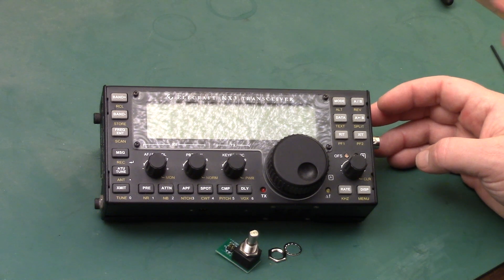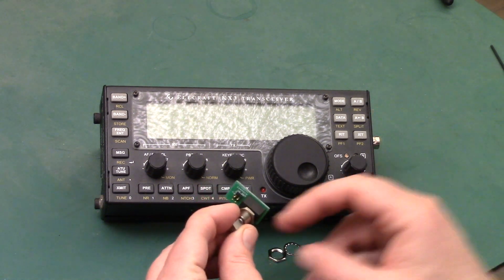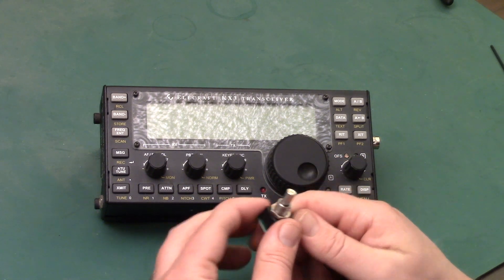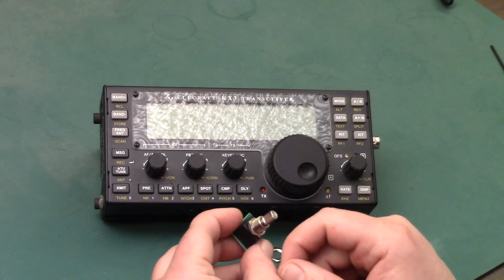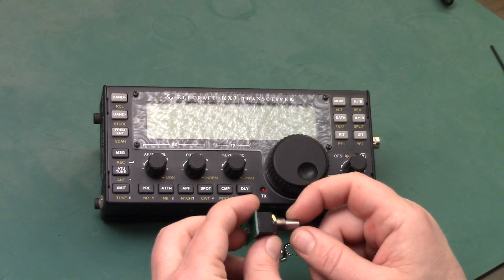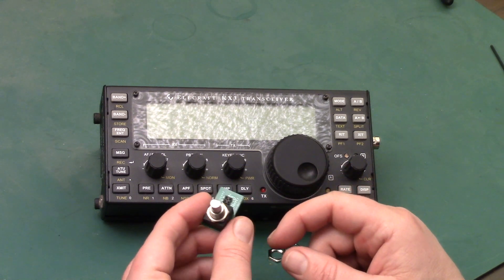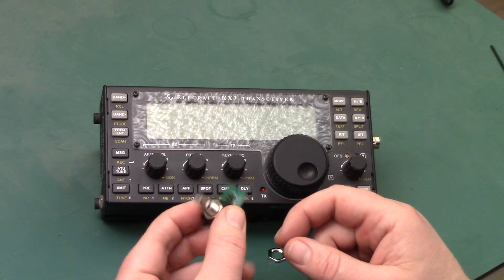This is Tim Tucker, AE6LX from WorldwideDX.com. Elecraft recently released a new VFO encoder — a ball bearing encoder — as an upgrade to the KX3. A number of people I've read online have replaced it and been really happy with the results, so I decided to buy it and show you how easy it is to replace this part.